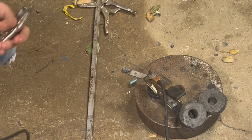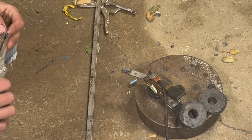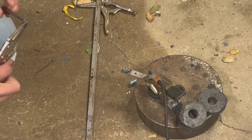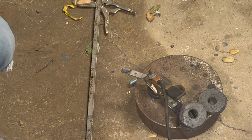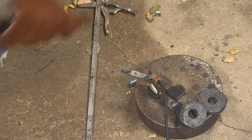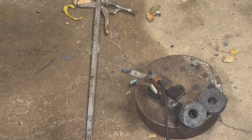It can produce a flame of up to 9,000 degrees Fahrenheit. The trick is, as opposed to an oxy-acetylene torch, you actually have to light an arc and keep it lit, which can be difficult. It's kind of like stick welding.